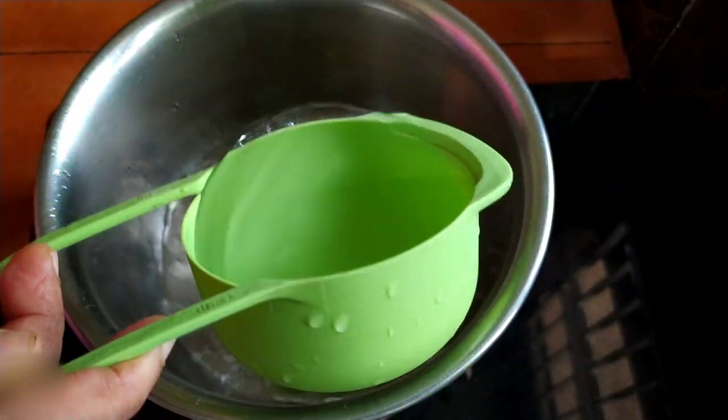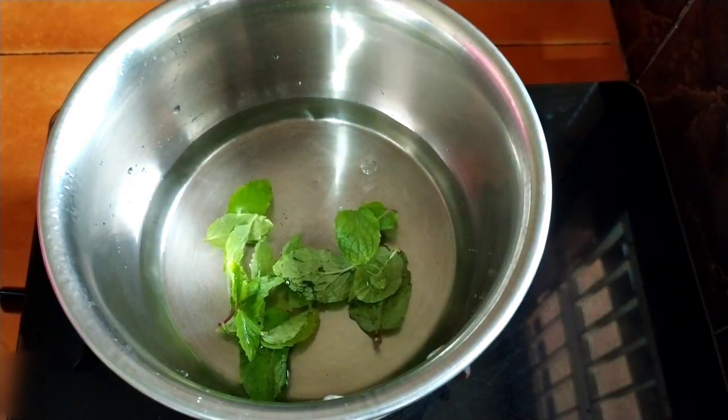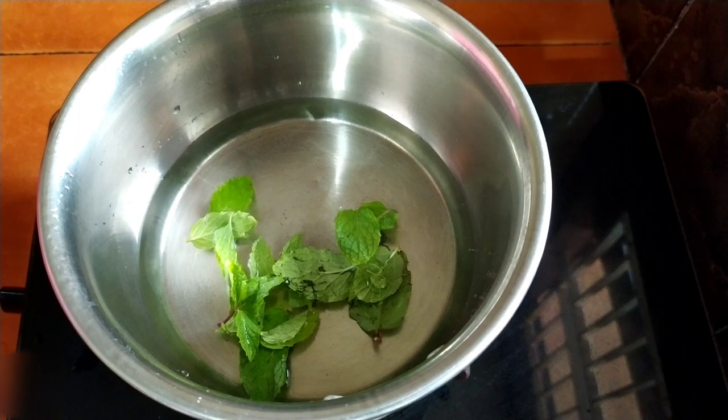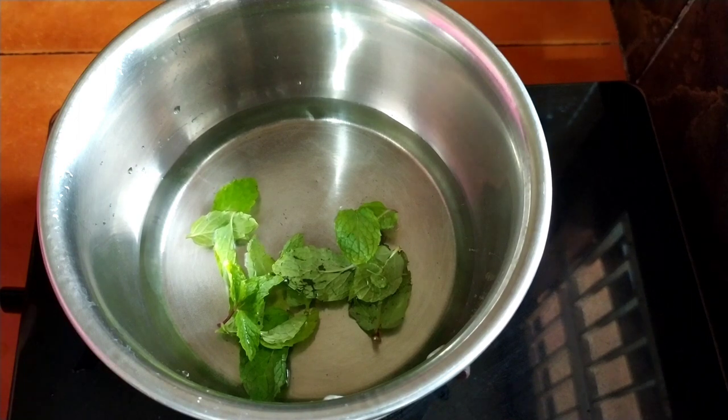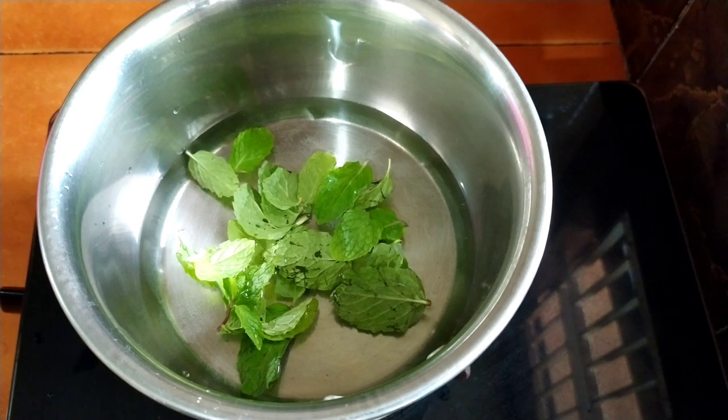Keep one cup of water on the flame and put some mint leaves to it, and now we can wait to get it boiled. This is a great drink to have when you're tired after work and you can gain your energy back.